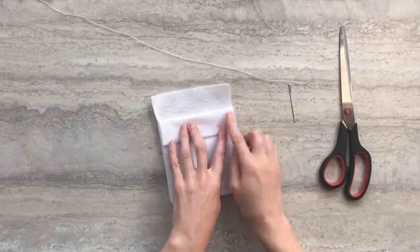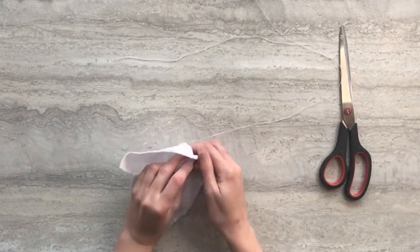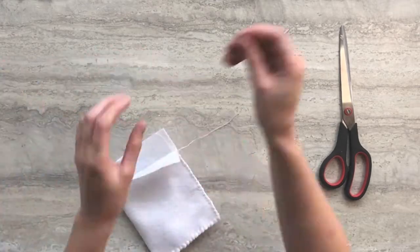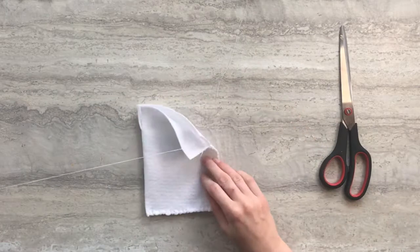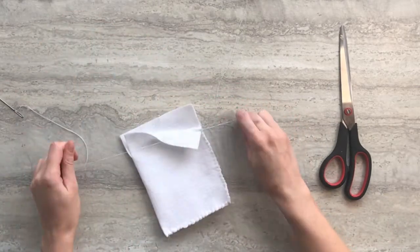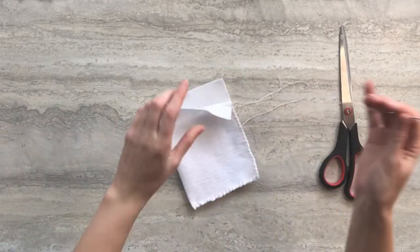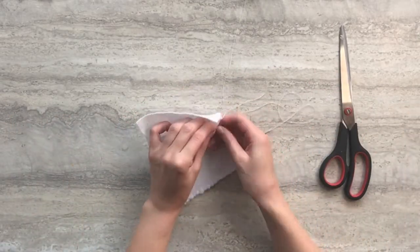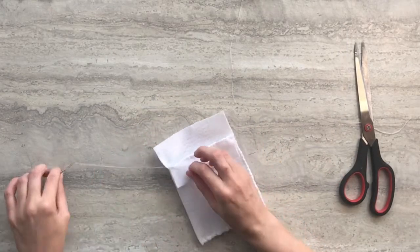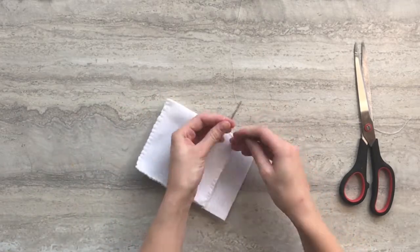Next, we're going to sew our front flap down. Fold it over and thread your needle. Pass the needle through just the flap, not going through the back side of your pouch. Then pass the needle from the inside of the flap outward and tie the two ends of the strings together. Sew along the entire top of this flap in the same manner we did with the outside. When you reach the end of the flap, tie off your string as demonstrated before. Take your scissors and cut your needle free.